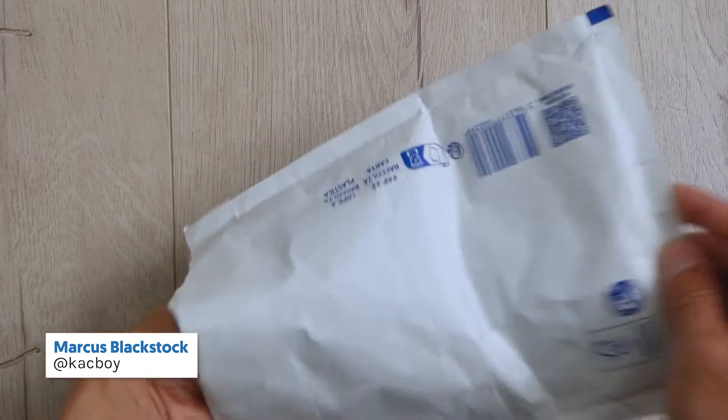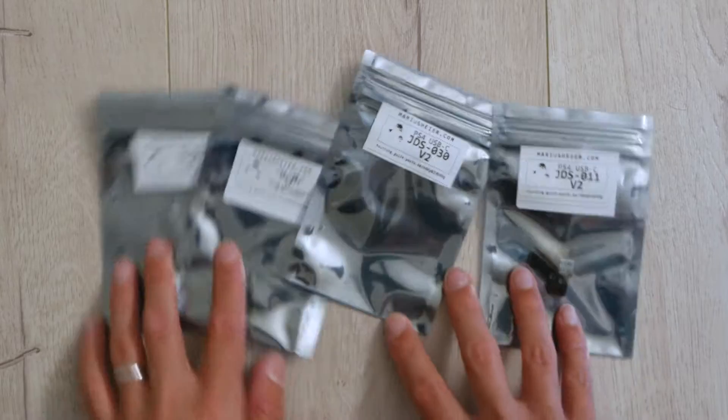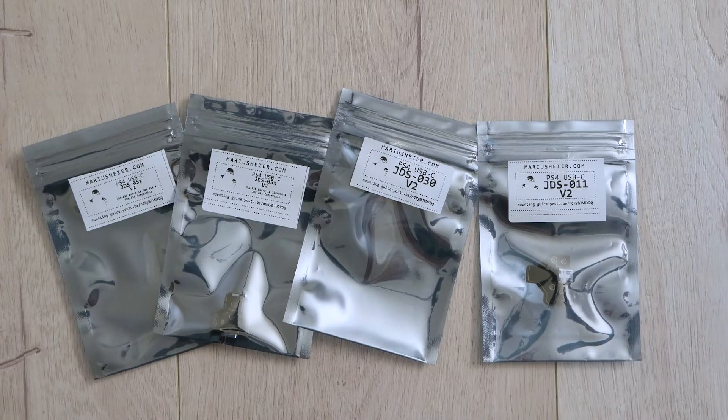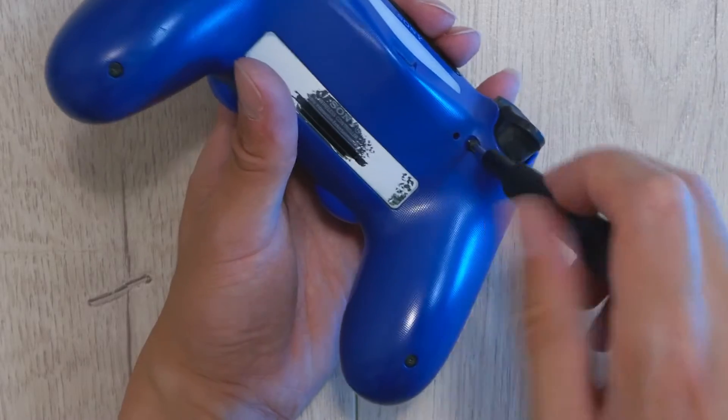Hey, welcome to my channel. Today I have a pretty cool DIY project. I got these USB-C PCB boards for DualShock 4s, so I'm going to be making all my DualShock 4s have USB-C charging and data transfer instead of micro-USB.